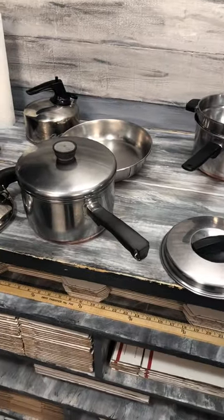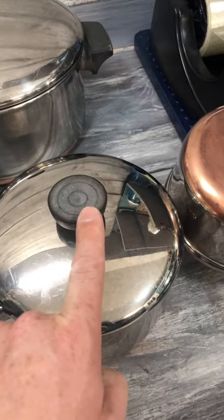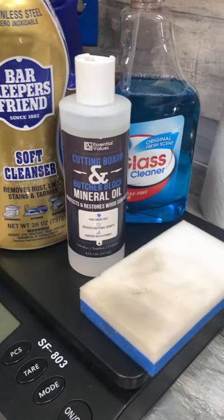I just spent 45 minutes cleaning the bottoms of these things using Bar Keepers Friend, and I'm pretty happy with it now. To get these to look like these — a viewer told me about this product right here: cutting board butcher block mineral oil.